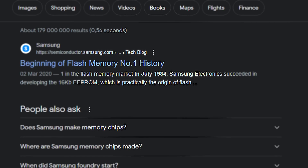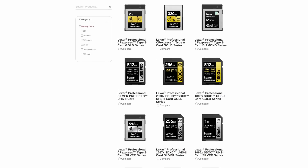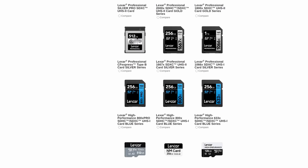Lexar is actually more famous for trading blows in the photographic market on SD cards, but they are making a very heavy entry into the SSD space. Today, as mentioned, we're only going to be looking at the NVMe.